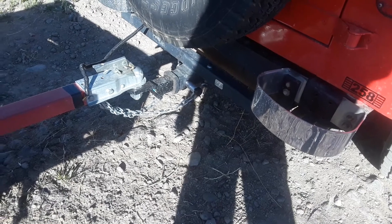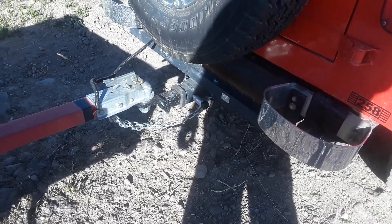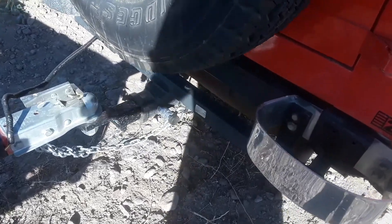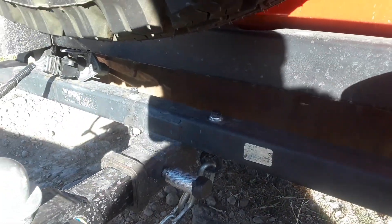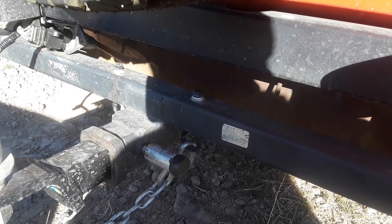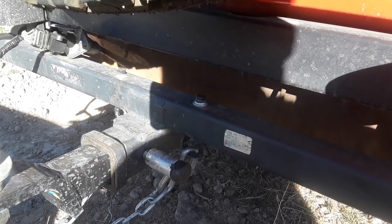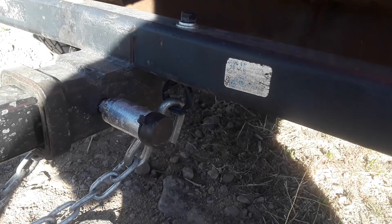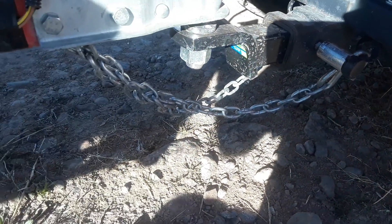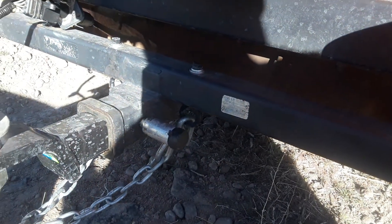There's the hitch — it actually came with the Jeep when I bought it. It didn't have any way to hook the safety chains up, so I went and drilled a couple of holes there, dropped some eye bolts down, and put some nuts and lock washers on there. You can see it right there — I've got my safety chains crossed and attached.